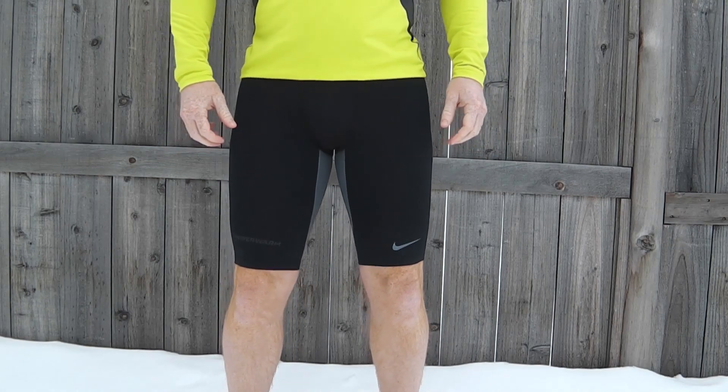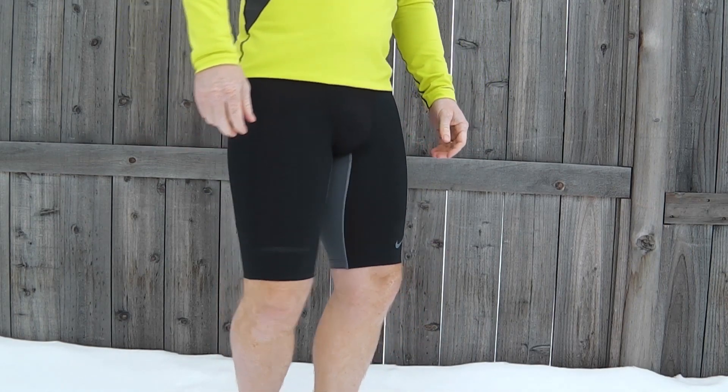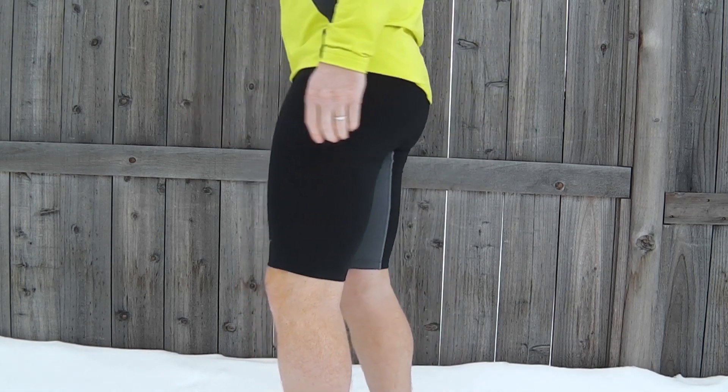As a compression short, these fit fairly tight and help restrict unwanted movement, giving a locked-in feel that's light and tight, as well as reducing the chances of chafing. I found that they work great for shorter runs between 5 and 15 kilometers, but I was sensitive to some chafing at longer distances, perhaps because of the thicker material.